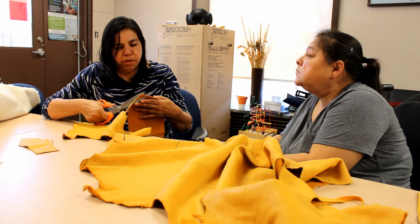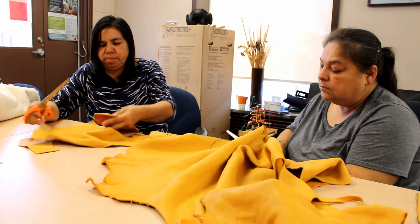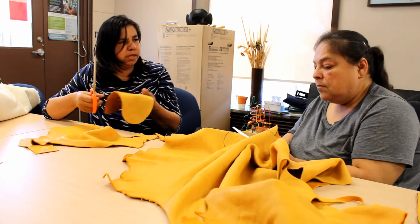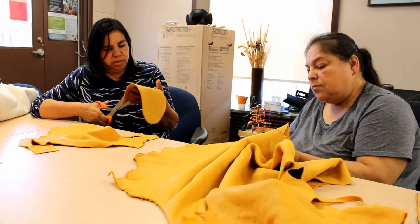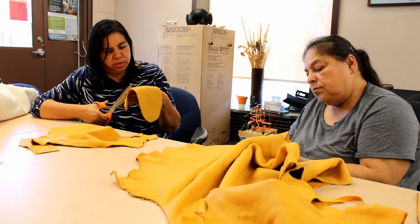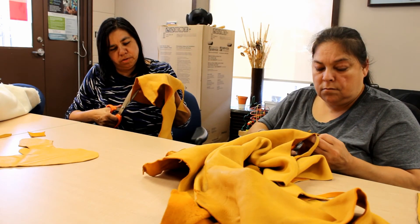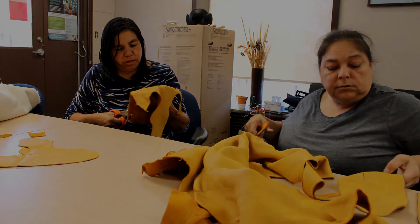We did mitts at a few different events — I think we did some at the gathering, and the last one was the women's retreat, but we did moccasins there. We'll be doing moccasins again after this one. If they have any other ideas or things they want to learn, just send us an email and we'll look into it.